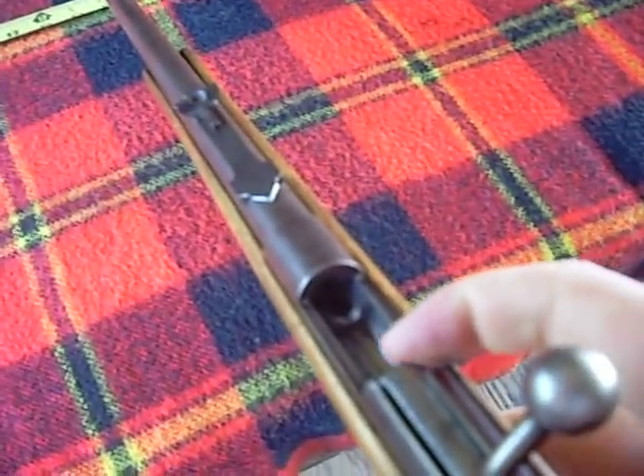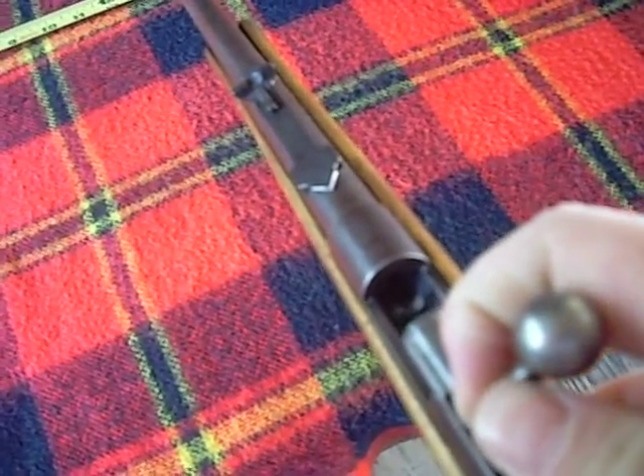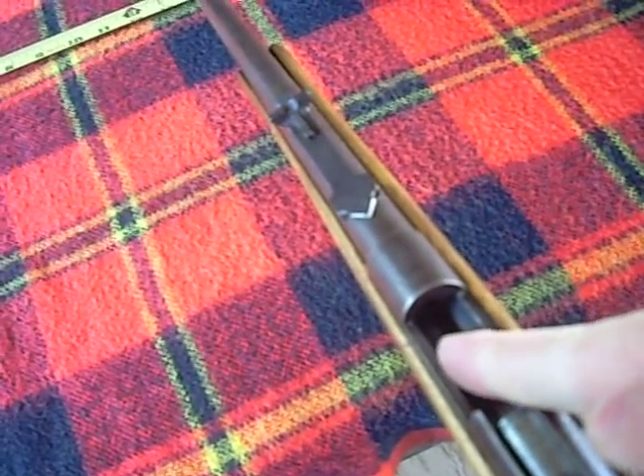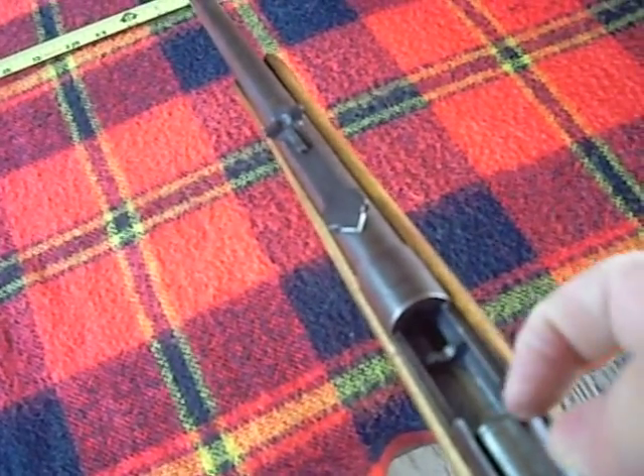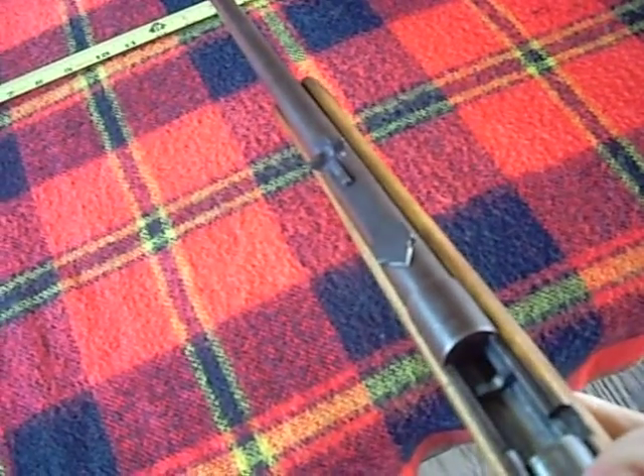The ejector on this is just a single ring, as you can see it sliding back and forth a little bit here. Let me push it back forward. That little ring right there slides back and forth and pulls your brass out from underneath. You set your brass in there to load it, and then you pull it back.